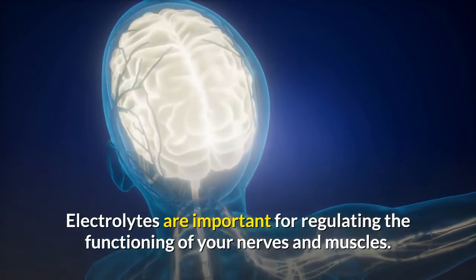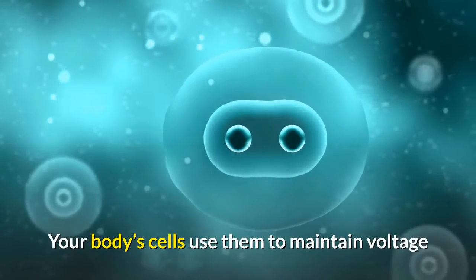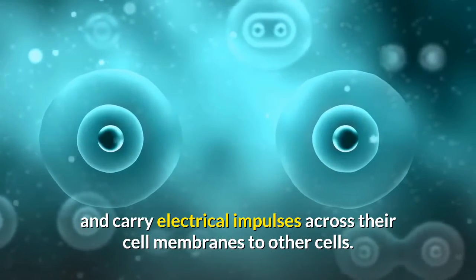Electrolytes are important for regulating the functioning of your nerves and muscles. Your body's cells use them to maintain voltage and carry electrical impulses across their cell membranes to other cells.